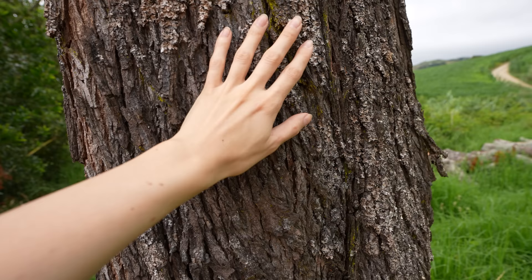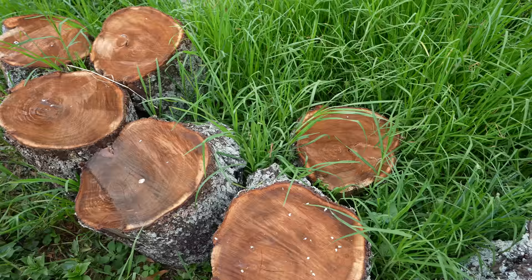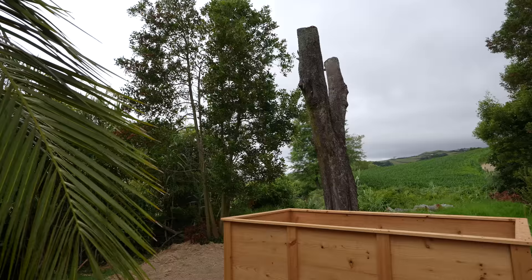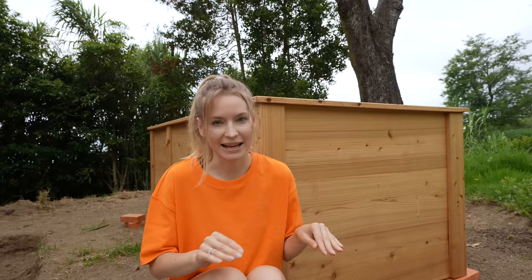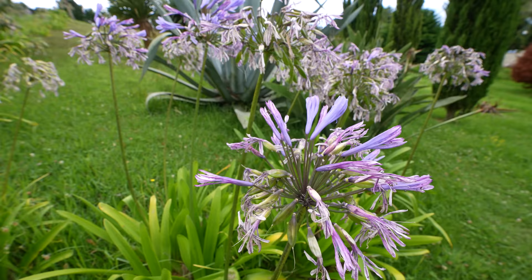First, we had to cut down the branches of this tree because the poor thing was dying. All the dry branches needed to be cut down before putting our garden beds under it, because if we would do it after, the branches could fall on the boxes and damage them. Secondly, our garden is not flat — it has a bit of an incline because we are located on a hill. So we had to hire a guy with an excavator to make the area where the boxes will be flat.